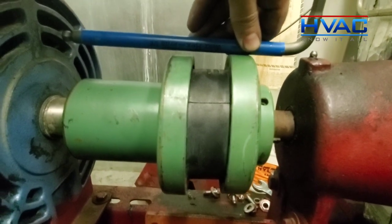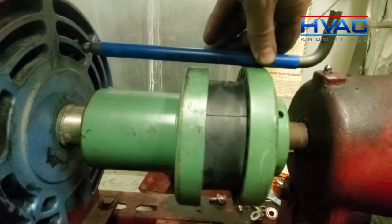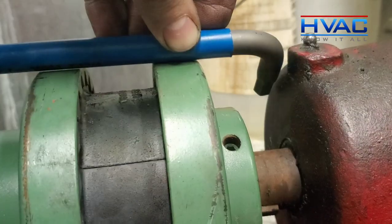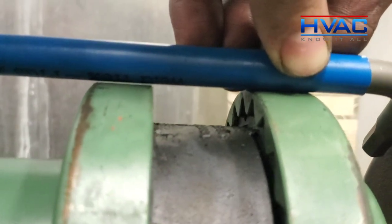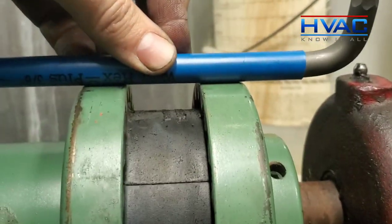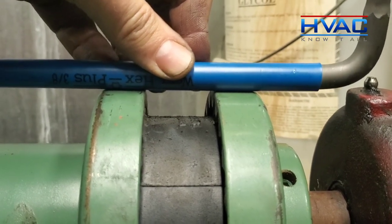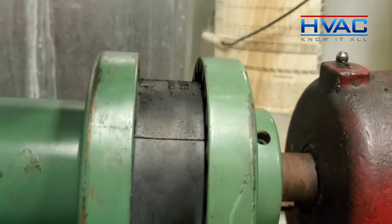After correcting that, you can see that our parallel alignment in the vertical is way out. So now we have to raise this motor up on the front and the back to get it to the right height. We're almost there, but we still have a small gap, so we got to raise the motor up just a touch. It looks like we've corrected our vertical parallel alignment — it's right on the money — and we've corrected our angular up and down as well.